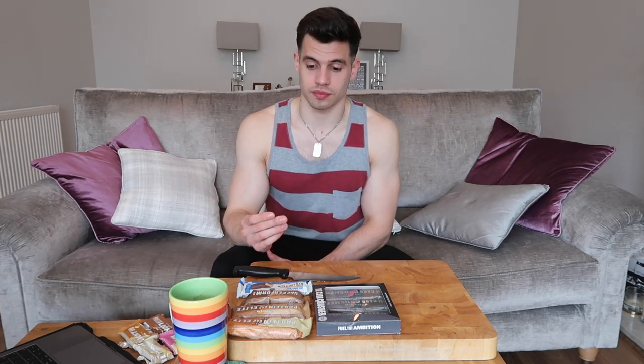Flavour-wise, chocolate was nice, but when you eat it it kind of goes a bit crumbly in your mouth and a bit dry — not the most pleasant experience. Lemon cheesecake unfortunately did not taste nice at all; the flavour was not worth the calories and protein. The caramel peanut — same as the chocolate, it crumbles and breaks up in your mouth, which isn't terribly pleasant. The flavour was pretty mild, so if you're not looking for anything too strong, it's a safe bet.